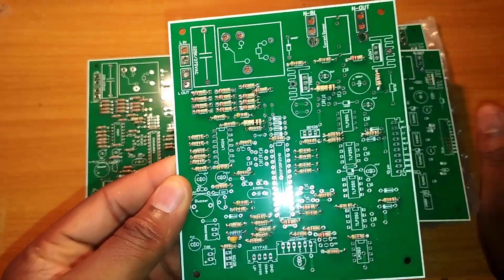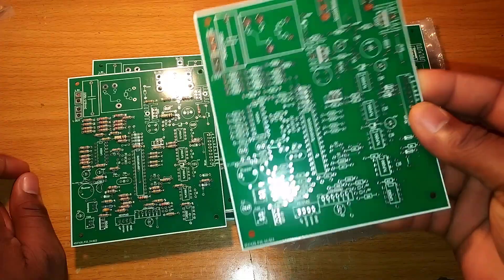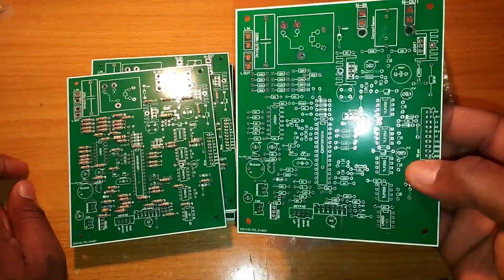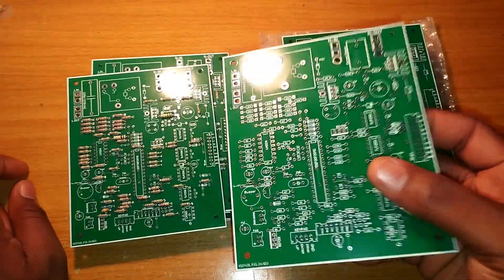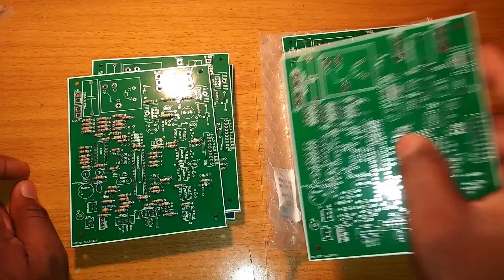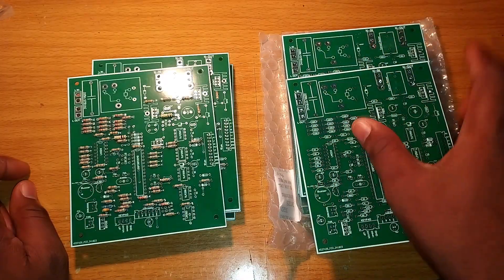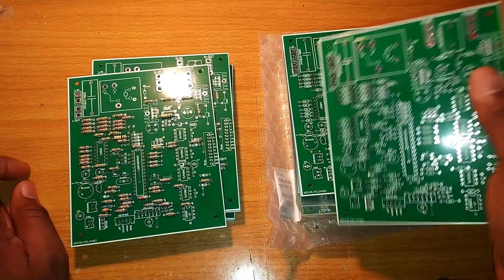I just sold out some few components. One thing about this card is that even though you don't know anything about electronics, you can couple this card and use it for your work or to build an inverter.